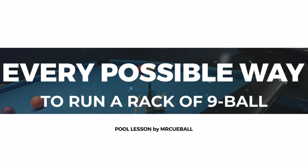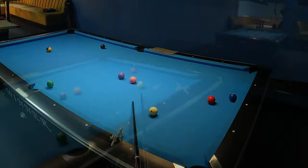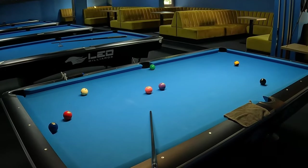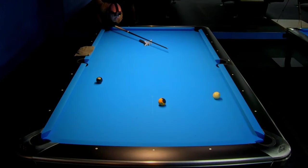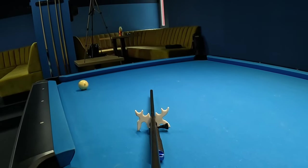In today's pool lesson, I'm going to show you every possible way to run a rack of 9-ball. I will explain step by step, using helpful graphics, the advantages and disadvantages of each shot, as well as the spin and speed to use in specific situations. So you will have a great learning experience to be able to select the best possible way to finish any random situation.